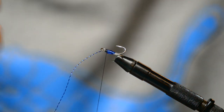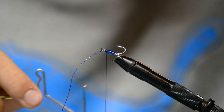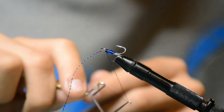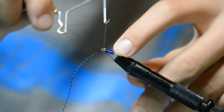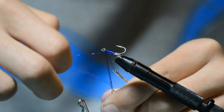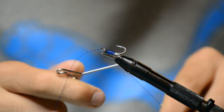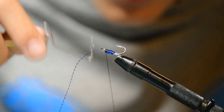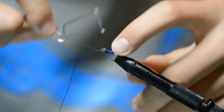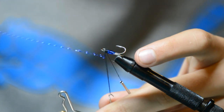Now take your whip finisher — if you don't know how to whip finish, you can look it up on YouTube or I can make a video on it. Whip finish your hook, then pull the crystal flash out of the way. I usually do double whip finishes just to make it a little stronger, so if one ever comes undone you have a backup.